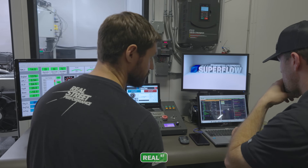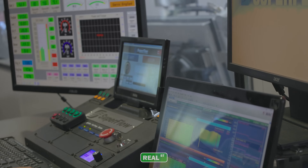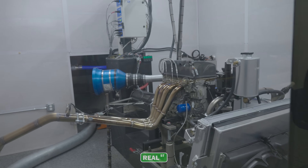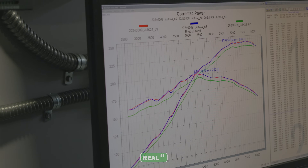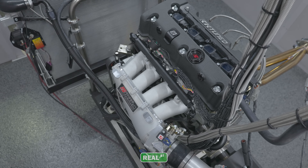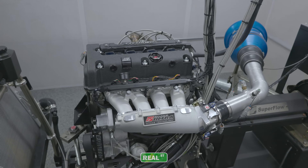For all three of these runs, we use our Superflow engine dyno that's able to not only capture the power output, but all the surrounding engine conditions as well. This is especially important for us to ensure we have clean, repeatable data with as little variables as possible. Our starting RPM is set to 2500, and we'll be revving out to the red line, which is set at 8000 RPM.